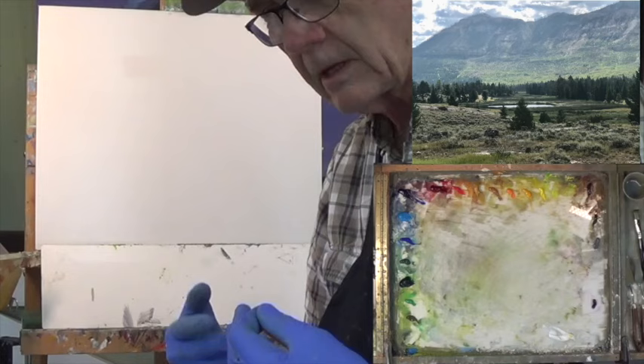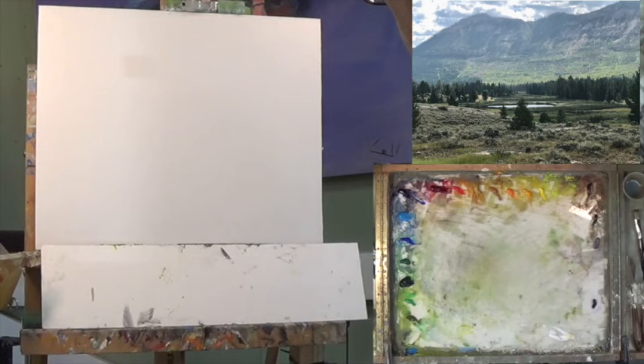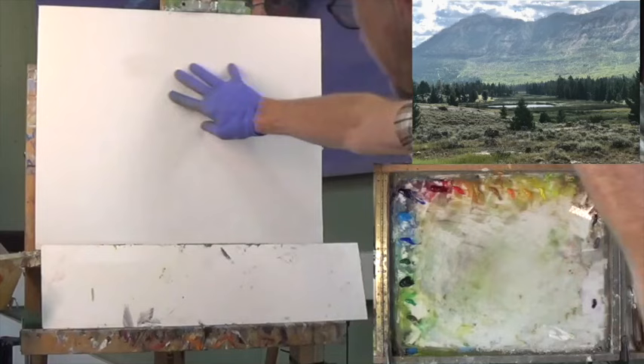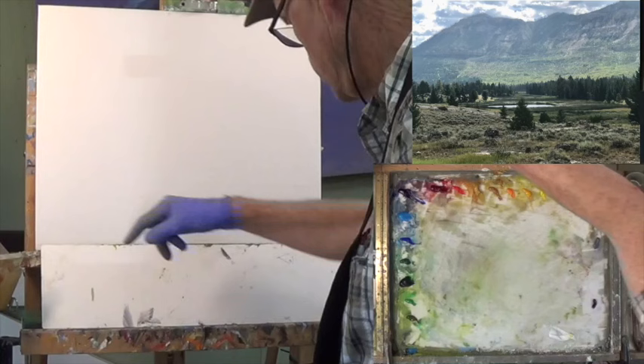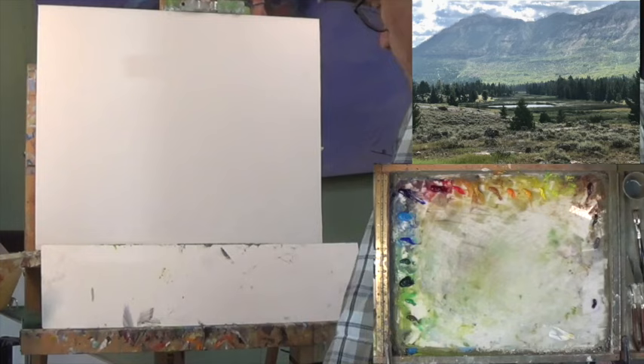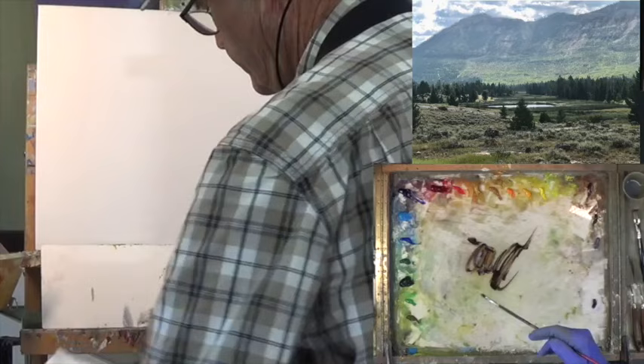I'm going to lay on a wash and have a foundation to work on top of. I might stop the camera a few times to let some washes dry. Looking at my reference, it's lighter up here and darker down here. I believe the darks are a little bit below center, so let me figure out where center is going to be. I'm going to go with some blue and a little bit of transparent oxide red and some Gamsol - thin. It's a little too thick here.